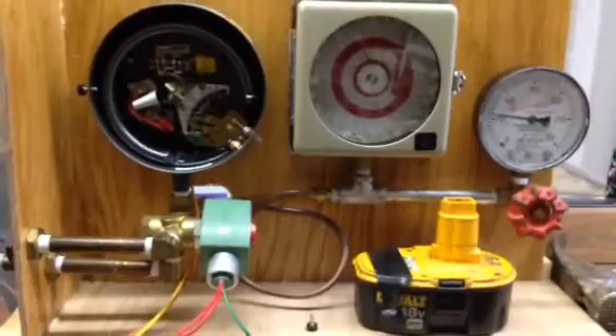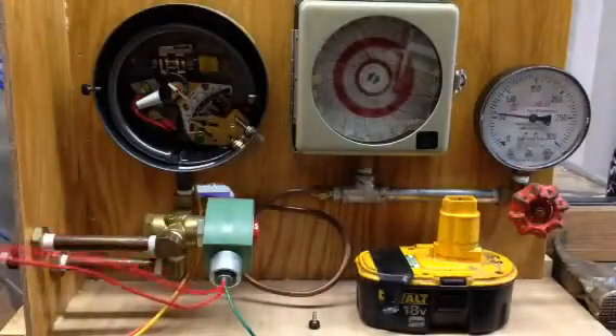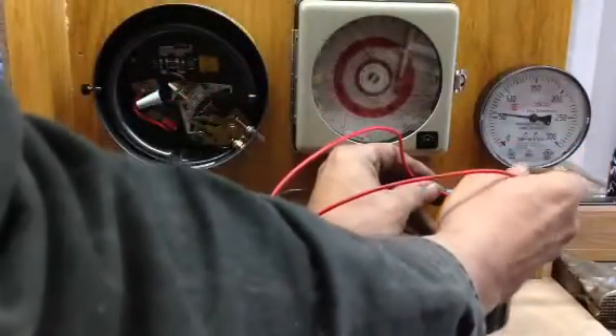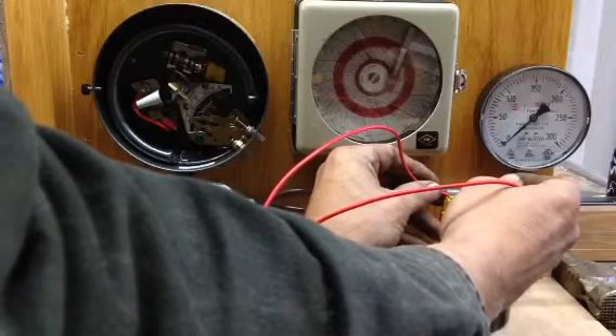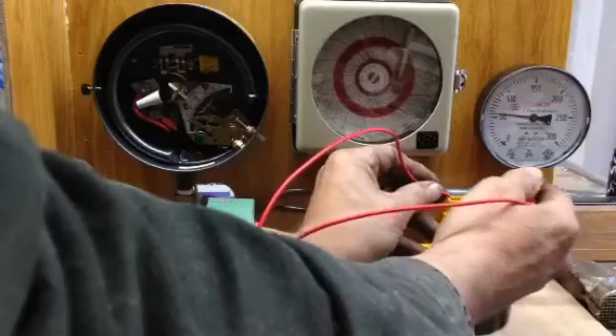Watch the pressures on this gauge. I'll connect the wires to my solenoid, and you see the gauge fall — the solenoid is powered. I release, it re-pressurizes.